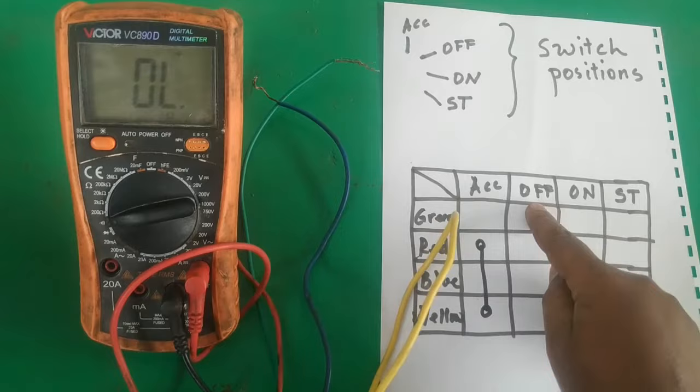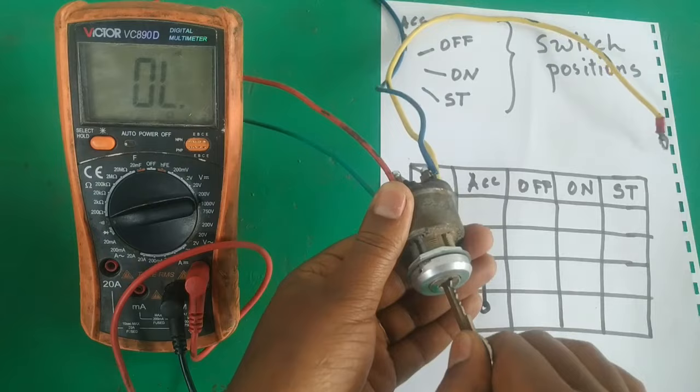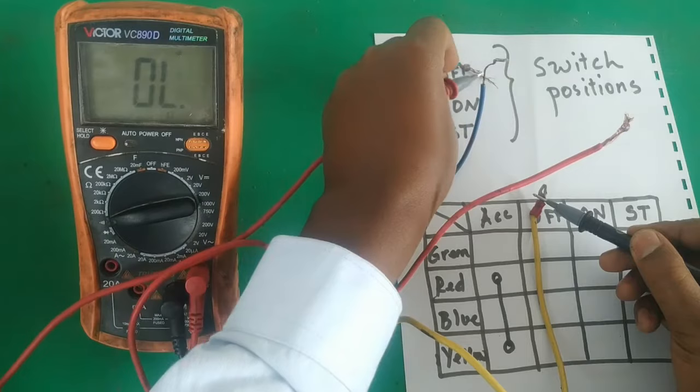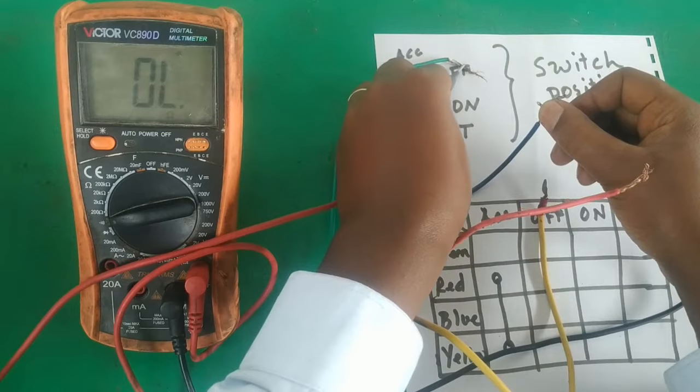Now let's go to the off position. After checking continuity in the off position, there is no continuity. Now let's proceed to the on position.